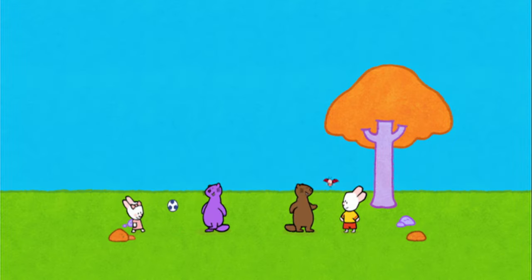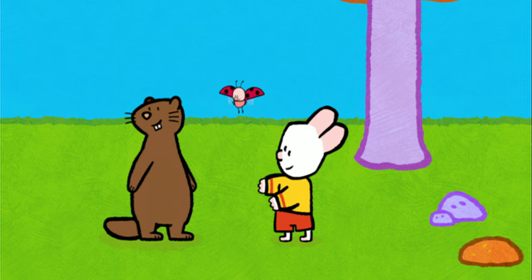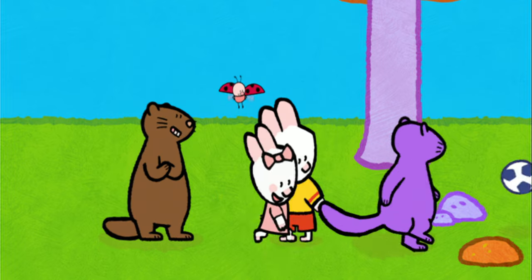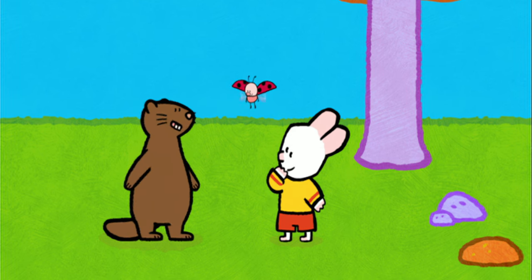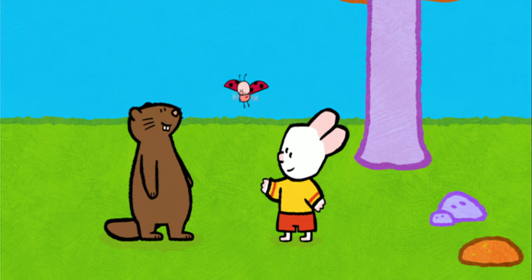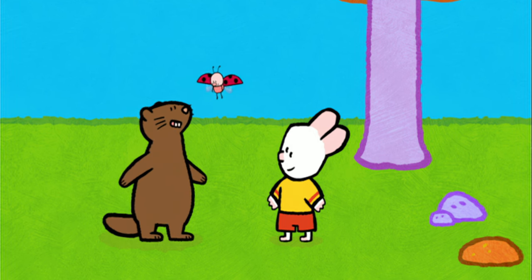G'day. My name's Martin. Hello there, Martin. We need you to be a referee for our football game. Well, I'm just the marmot that you need — I love football, and on top of that, I love to whistle. Go on, Sophie. Oh, how do you do that? Can you show me? It's really easy. You make a very small hole with your mouth and you blow very gently.